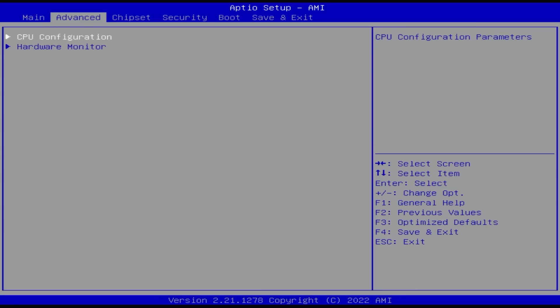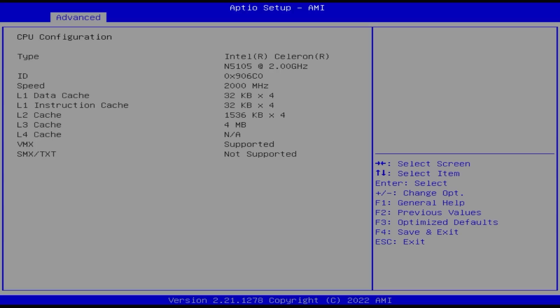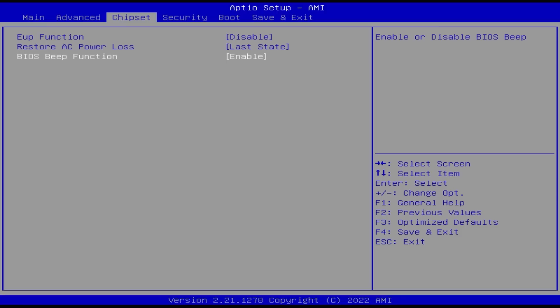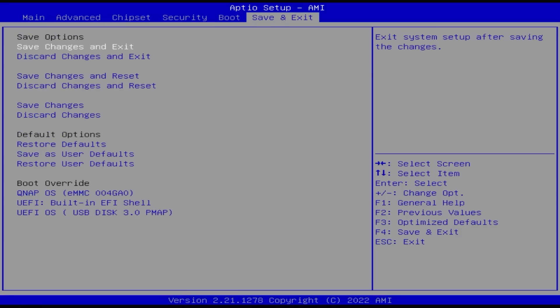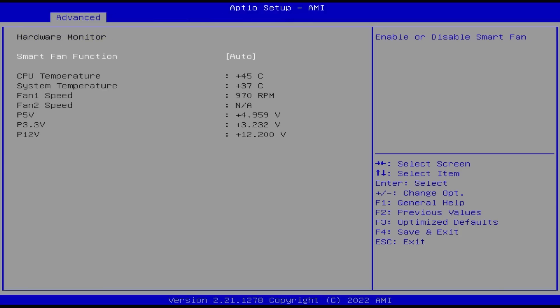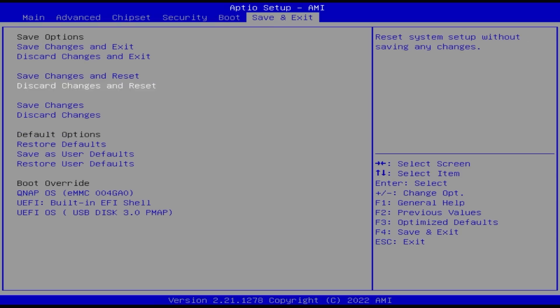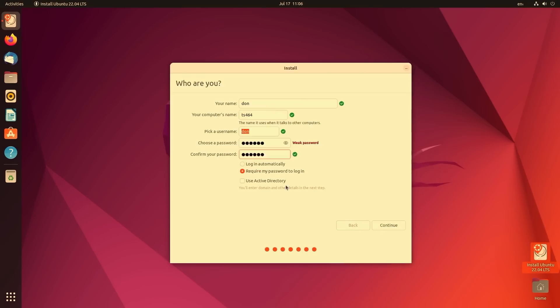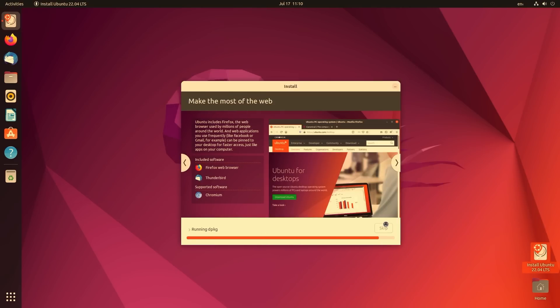I do have the BIOS screen up right now and you can see I've got 16 gigs of RAM — it's reading that correctly. DDR4. CPU configuration shows the N5105 at 2 GHz with turbo boost to 2.9. It supports VMX so I can do VMs. There's no option in the BIOS to set the discrete GPU as primary or disable the internal GPU. Let's see if I can boot from my UEFI disk — it does pick it up pretty good. Ubuntu is finally installed.